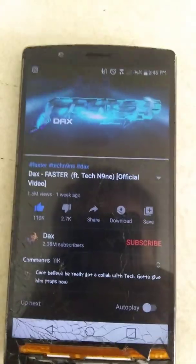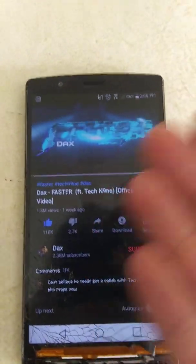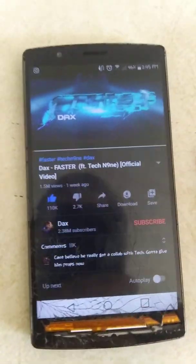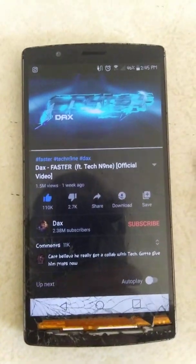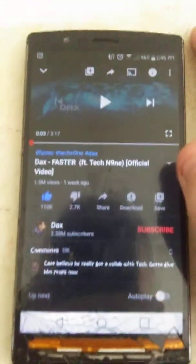Hey guys, welcome back to another video. Today, as you can see, I'm not recording on my usual setup, which is this trash phone right here. I'm actually on a new phone — this is my dad's phone still, but it will be mine soon. So today I want to show you how to fix a speaker that is not working.